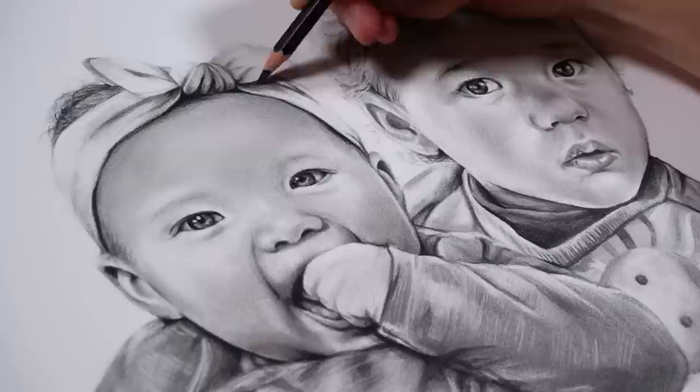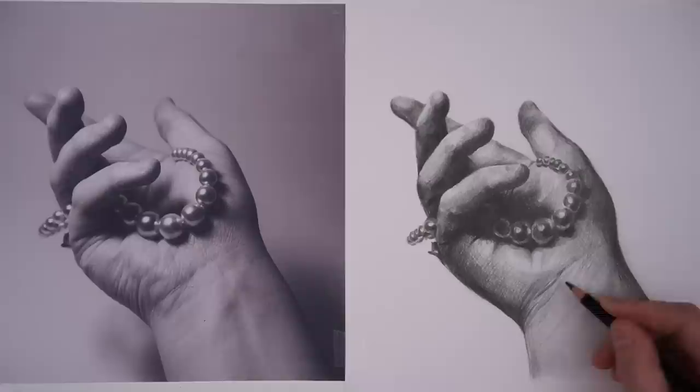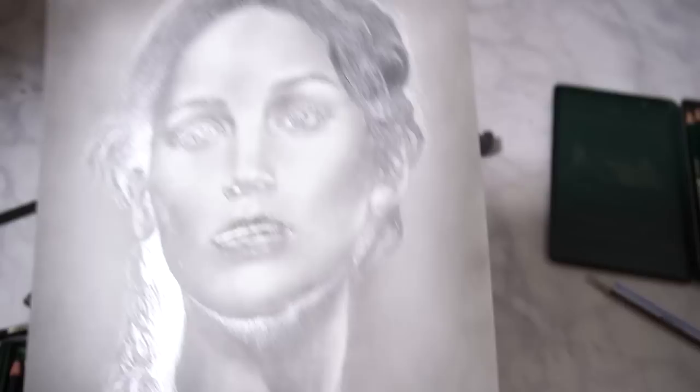A few months ago I thought I'd found the ultimate set of drawing pencils, but after using them on several drawings I found a big flaw with them. I want to go through my thoughts so that you know whether they're still worth getting. I tried out the world's first ever matte graphite pencils because I used to love using graphite but the shine just drove me crazy.